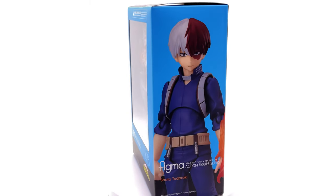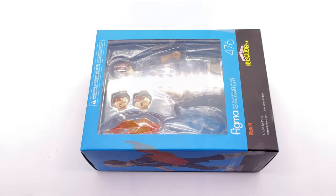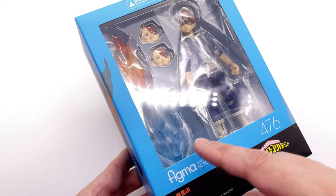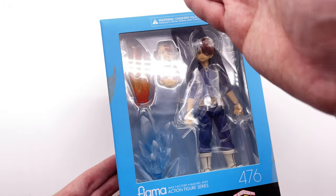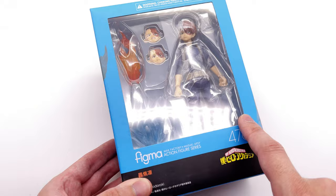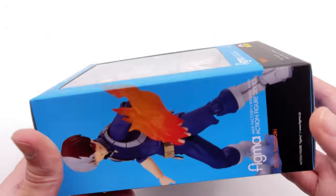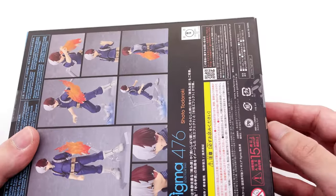What we're going to do now is get the box laying flat in the light box and do the unboxing. Here we have the box art for Shoto. I really do like the blue motif that goes around the edges, but wouldn't it have been cool if they split it down the center — blue on the left and red on the right? That would have been a really awesome throwback to the character himself. We do have a product shot on the side and a bunch more on the back.